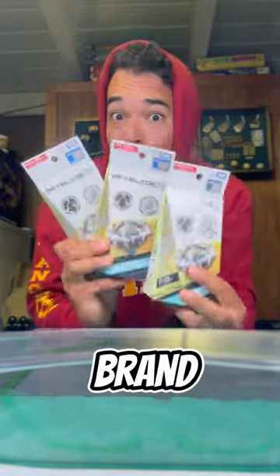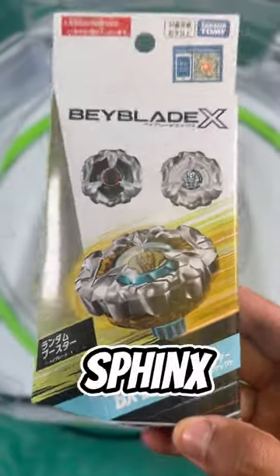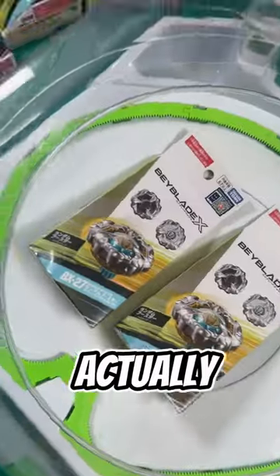I just got three brand new Beyblades — let's unbox them. This is the new Sphinx Cowl set. I actually got a bunch of them though.